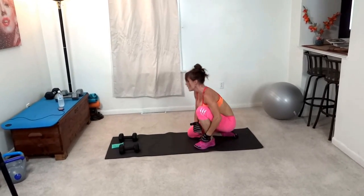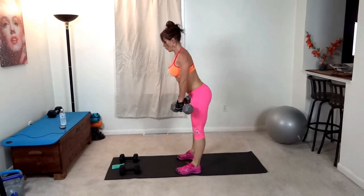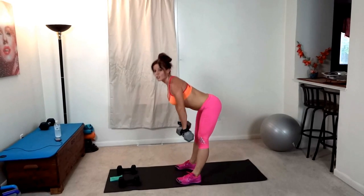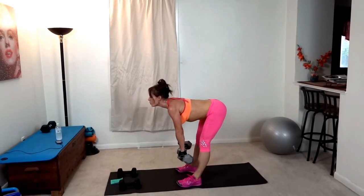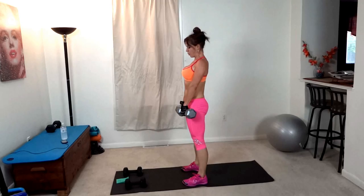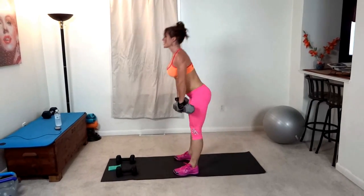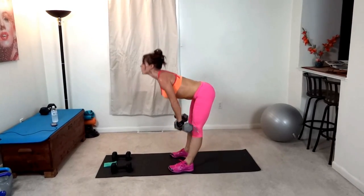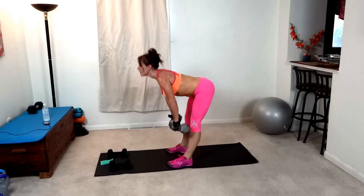Next we have Romanian deadlift. Back straight and lift until you feel a stretch in your hamstrings, butt reaches backwards, weight in the heels. 25 seconds left to go. Last few seconds.